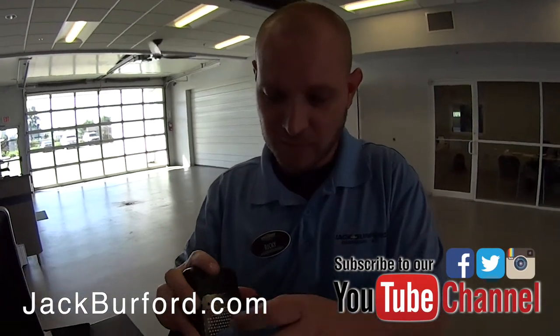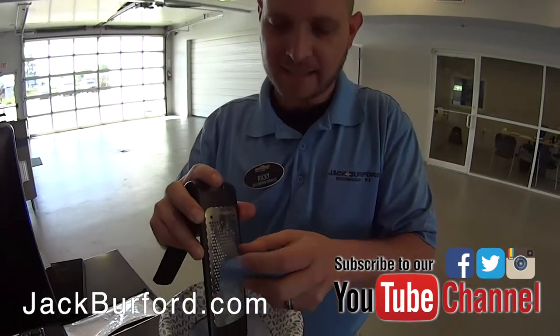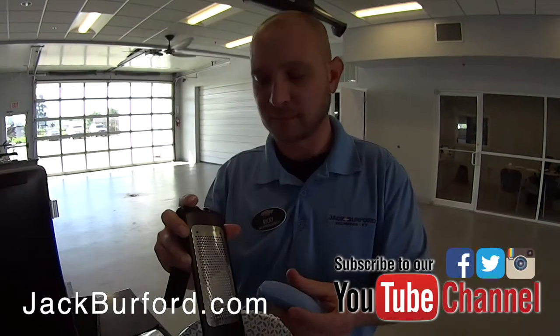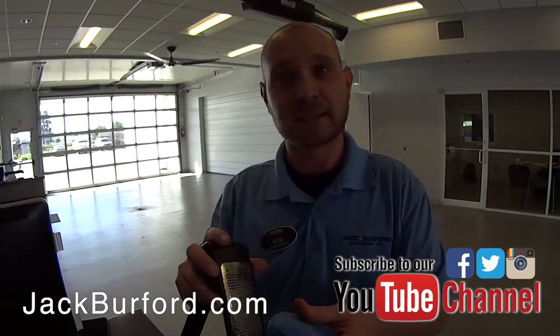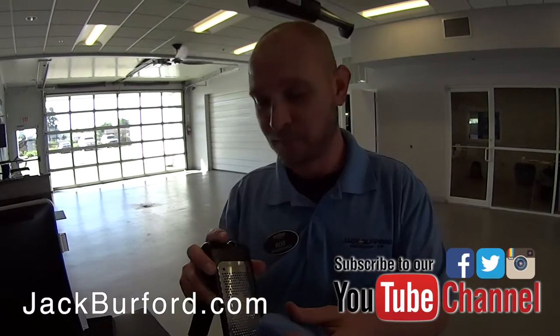They're about to show a very important tip: how to keep mice out of your vehicles. Several vehicles have come into the shop with dead mice in the cabin air filters. This is a little-known secret you can do at home.